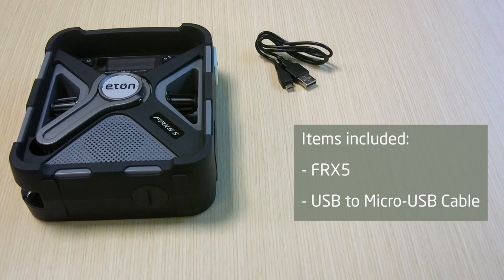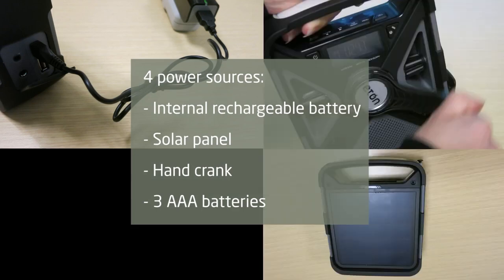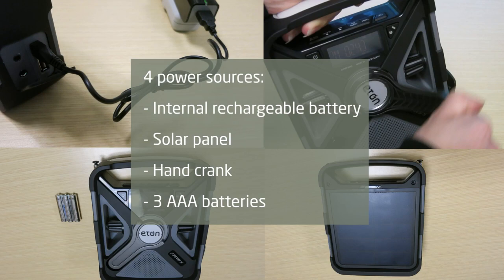The FRX5 has four power sources to ensure you never run out of power: the internal rechargeable 2000 milliamp lithium battery, solar panel, hand crank, or three optional AAA batteries.